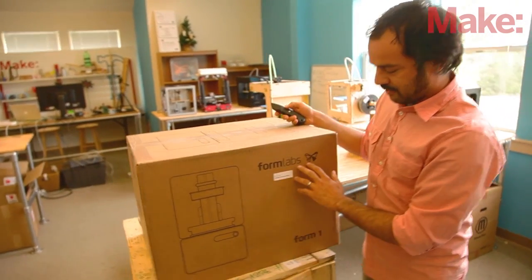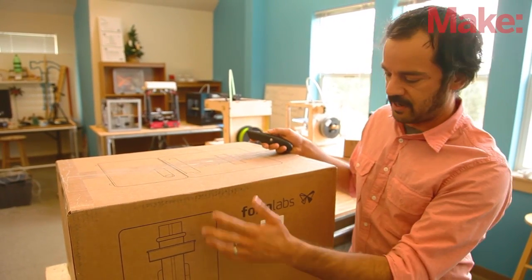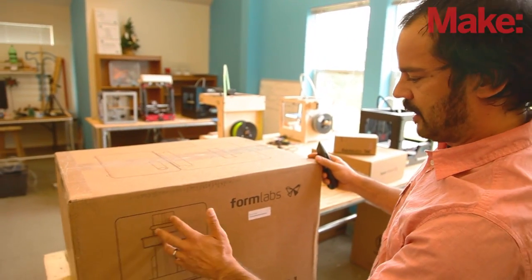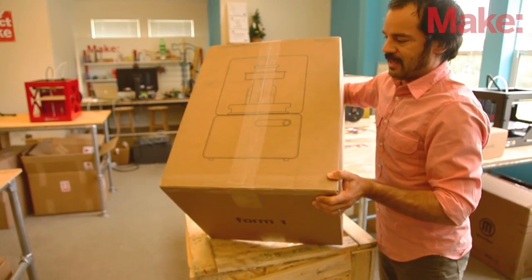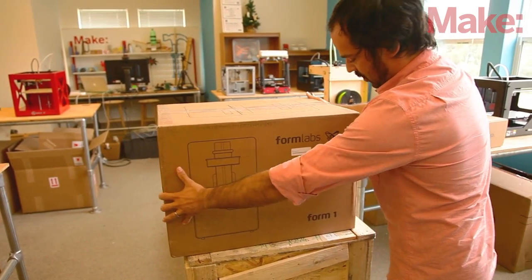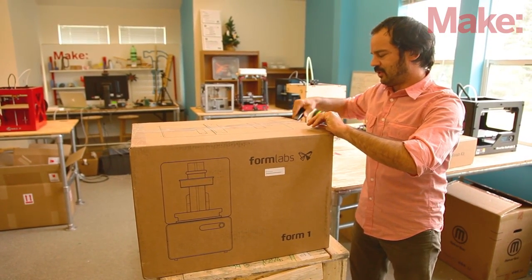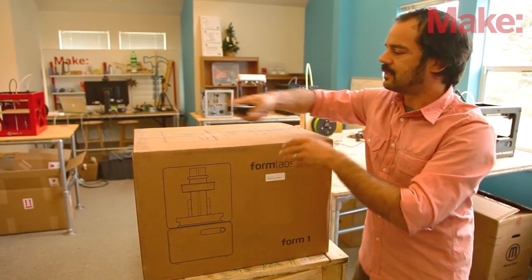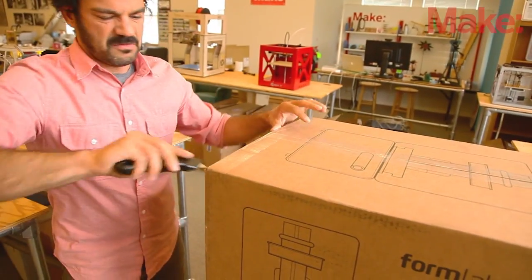One of the things that I think is really stellar about the Formlabs is that they've nailed design. They've got a beautifully designed printer but they've also mirrored that with the box itself. Simple line art that shows exactly what the printer looks like, and they've got their distinct font for Formlabs, their little logo here. Decent sized box, about 28 pounds according to the shipping manifest.